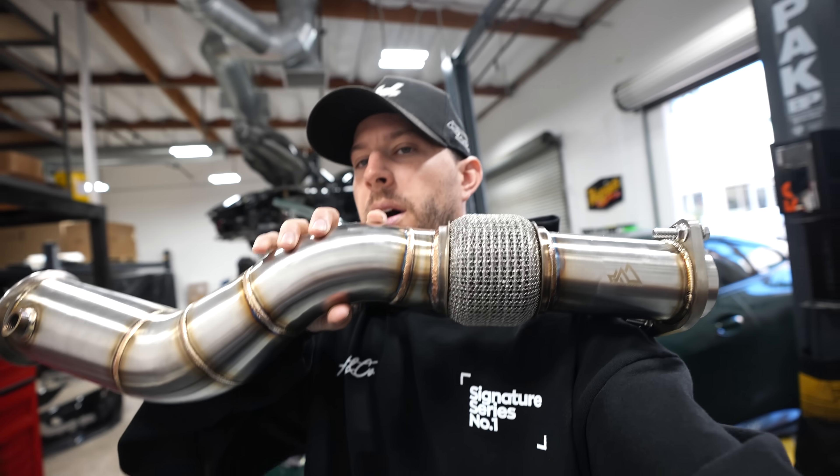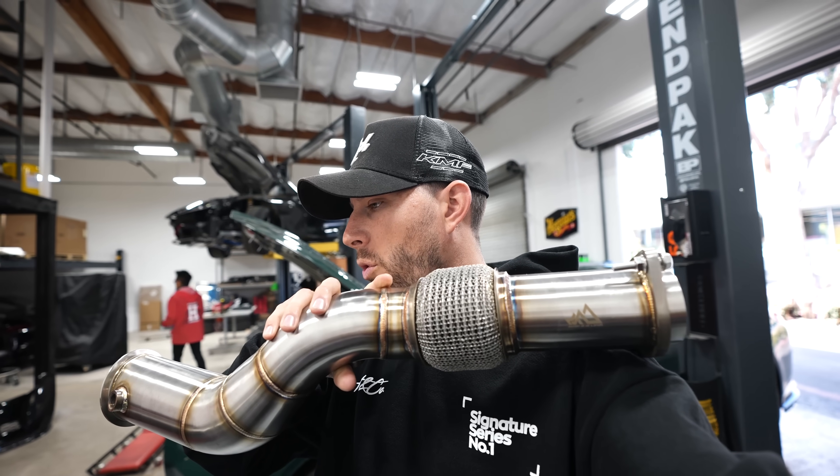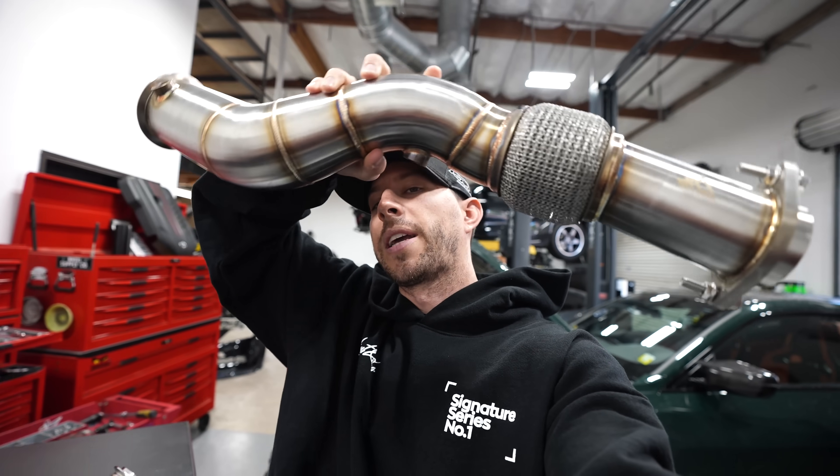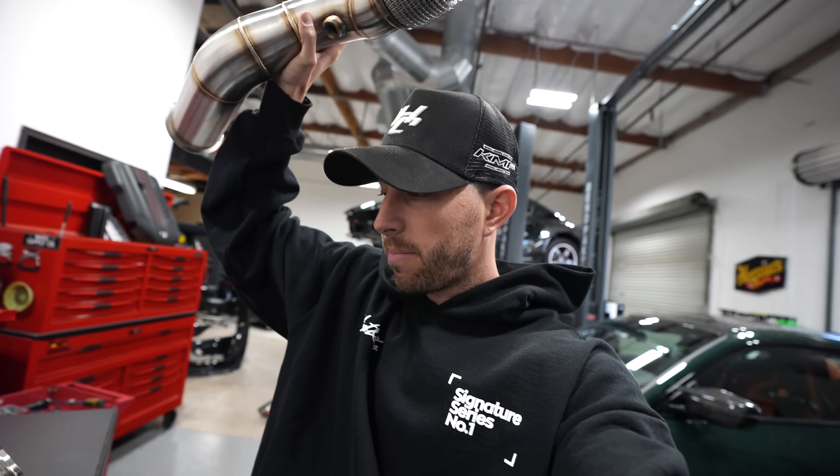Today we have some downpipes from a place in San Diego — they're a store you can actually go to and pick up parts. We got some high-flow cat downpipes for the G82. They're called Euro Class — I'll link them down below. It's one of the only places you can actually go and buy parts in person, which doesn't really exist anymore. Shout out to them — they'll be linked below, go get your BMW parts from there.